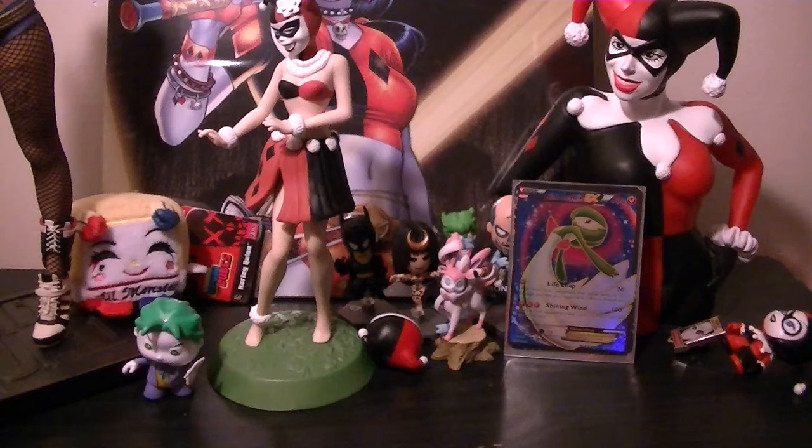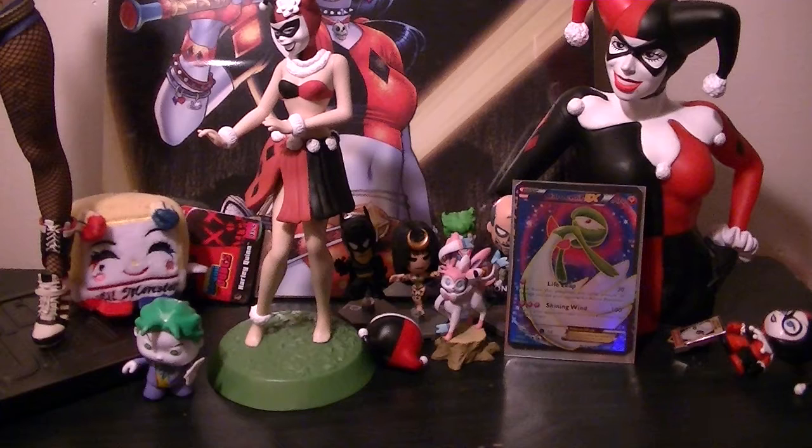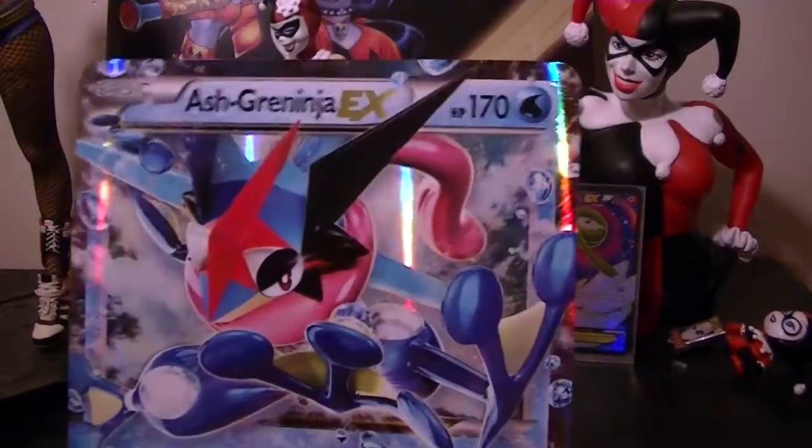But today I'm going to be opening up another Pokemon box, and it's actually a product I haven't opened yet — it's the Ash Greninja TCG EX box. When this first came out I had no interest in getting it just because I knew it was a bad card. However, after playing through Sun and Moon I actually really enjoy the Pokemon itself.